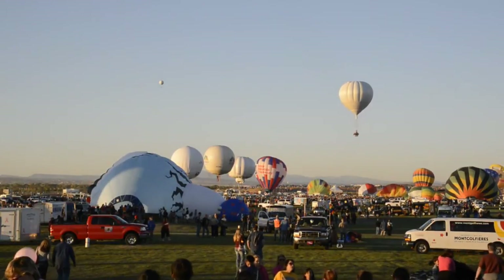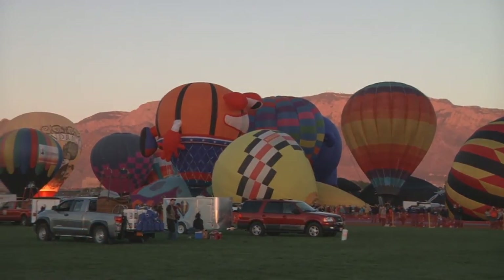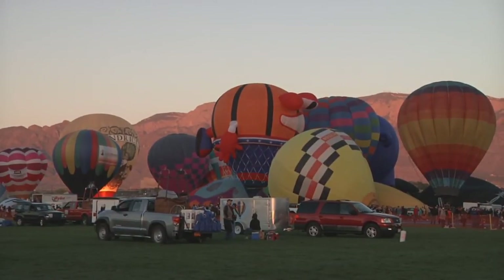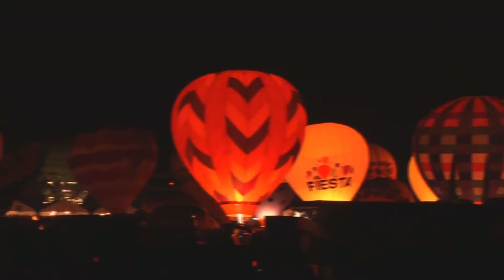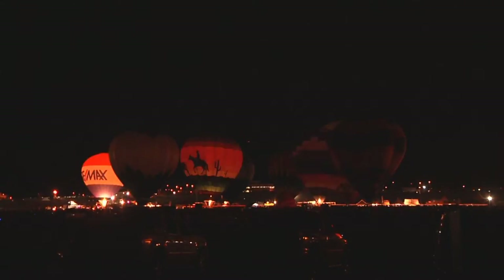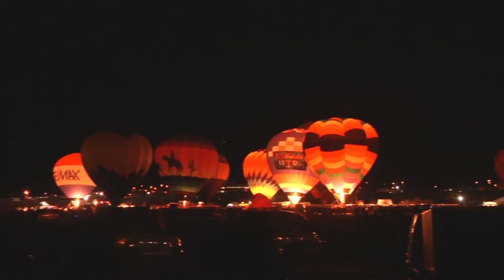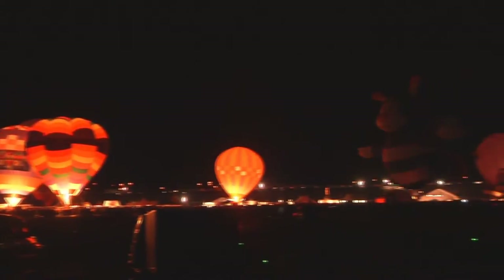We have several balloon glows at Balloon Fiesta. Basically, the balloons inflate right before the sun goes down and stay on the ground because they're not certified to fly in the dark. They burn the burners, and we try to do coordinated burns where all balloons burn at once — giving you all these beautiful balloons lighting up in the middle of the night, and it's really pretty.